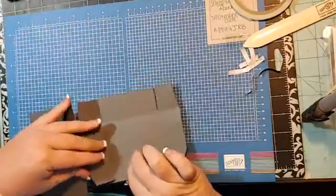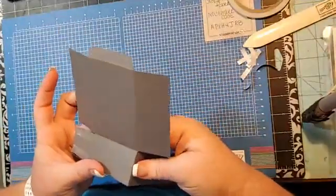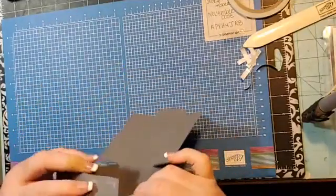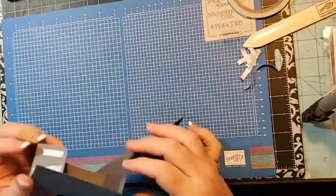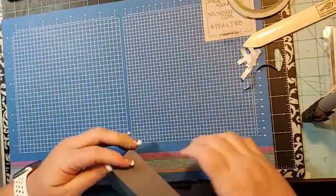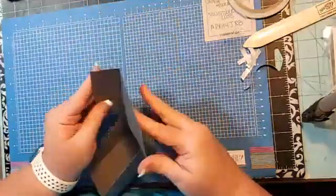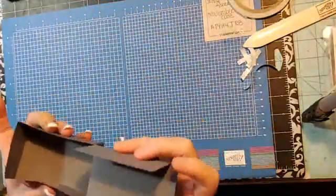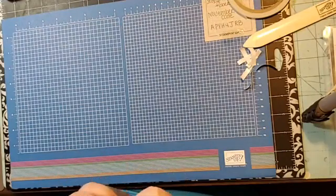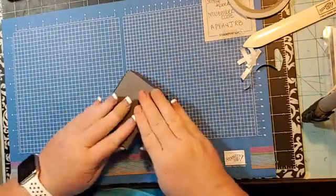So we're going to take the box and line these up like this on the back, then line up the front, and it's going to create a box for us. These will go down inside and your box will close — there we go!